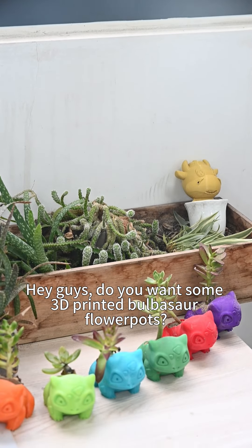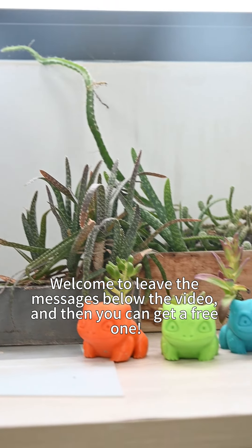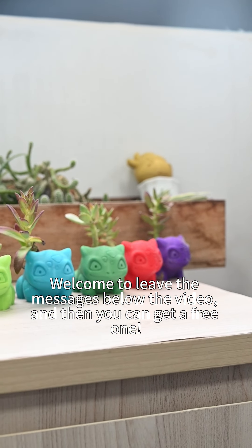Hey guys, do you want some 3D printed Bulbasaur flower pots? Leave a message below the video and you can get a free one. Remember to subscribe to our channel.